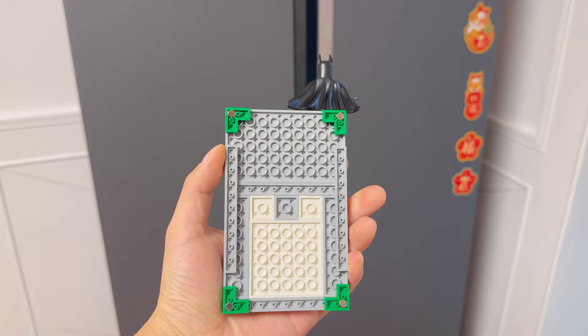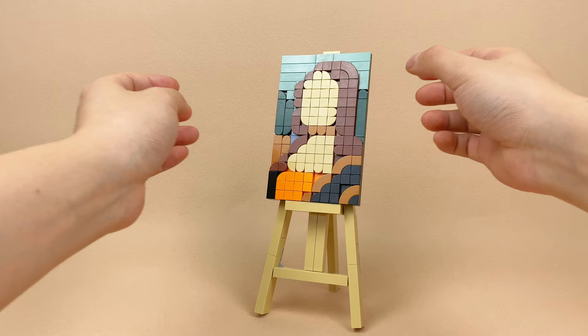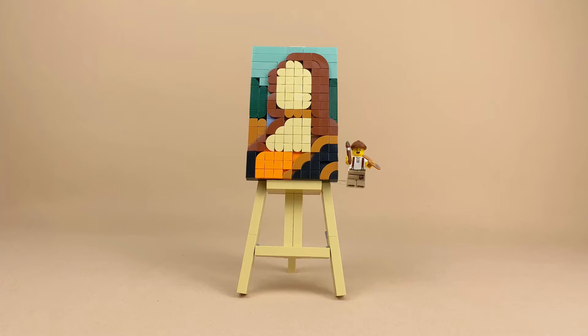With special magnets, the photos can be attached to the fridge. I also designed a stand for displaying the paintings. Together, they make for a very perfect home decoration.